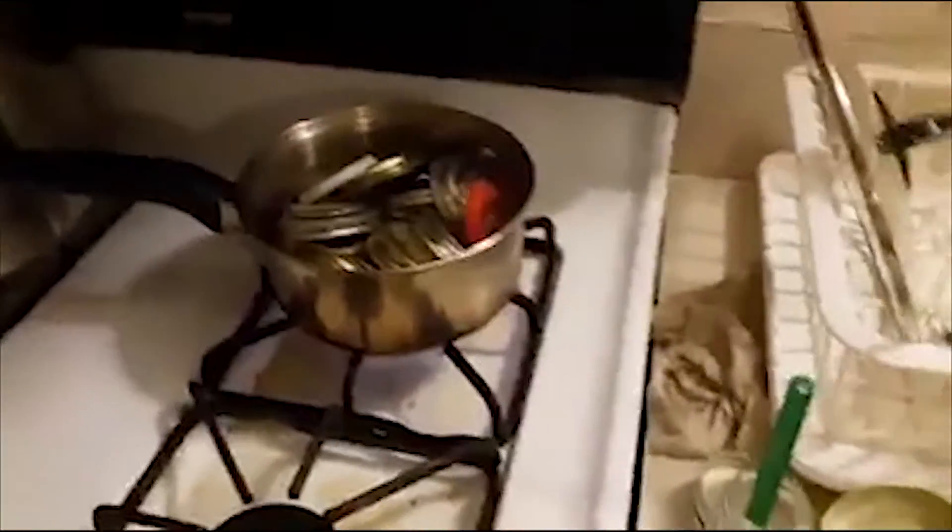I posted something about trying to dry can and use a dry canning method to save dried foods. I've got my stuff already made, dehydrated, and I'm sterilizing everything.